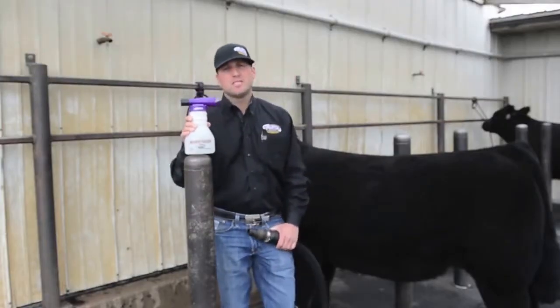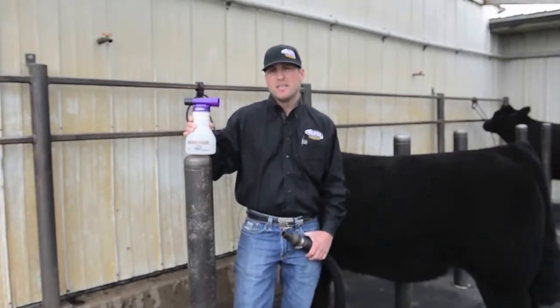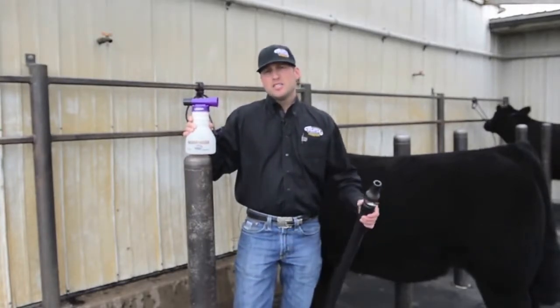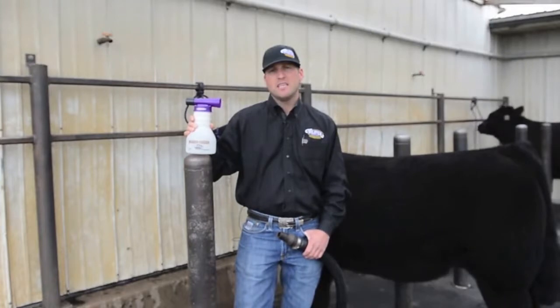We use the fogger mainly for sale prep when we're getting large groups of cattle ready for sales. Usually we wash them, get them cleaned up the day before, and then early the next morning we'll use this just to get everything cleaned up.